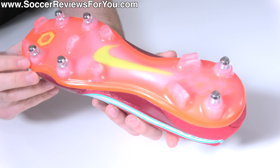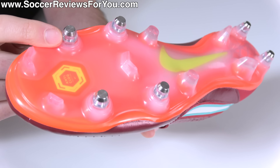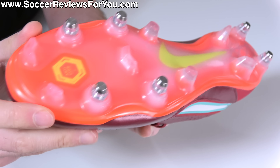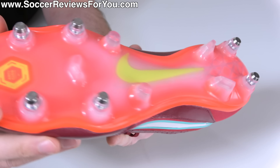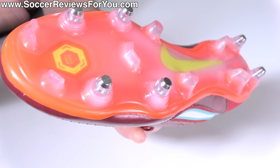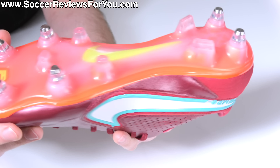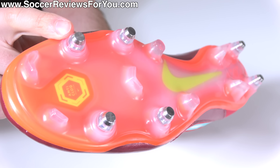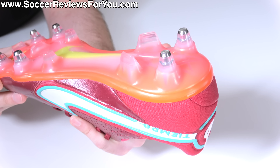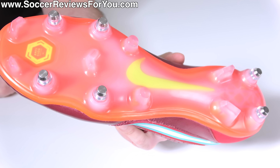Less options is never better than more options. As a pro, because the studs are fixed in place, they never need to be tightened, and they're never going to get loose. For anyone that's ever lost a soft ground stud out on the pitch while playing, it is gone forever — you are never going to find it. So in terms of maintenance, there's absolutely no maintenance required here, similar to an FG boot, which historically has not been the case with soft ground football boots with removable screw-in studs.